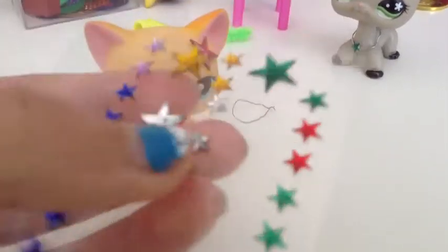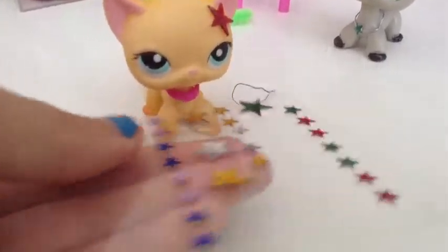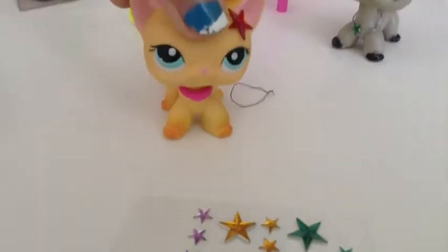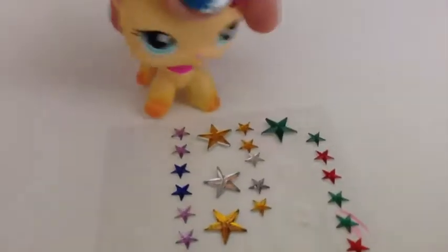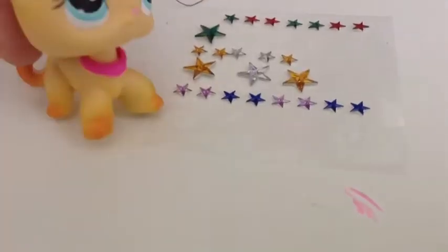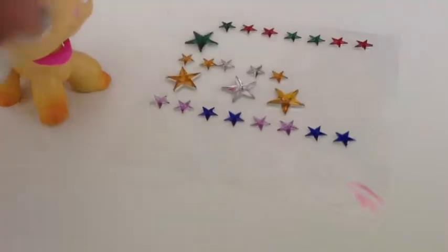You'll also need some of these star stickers — I got them at Michael's. They're just stickers that are stars and they're really firm, made out of plastic. Both necklaces are really simple to make.